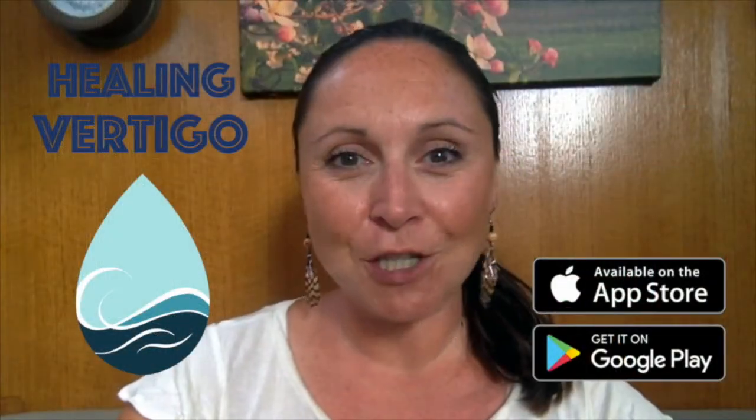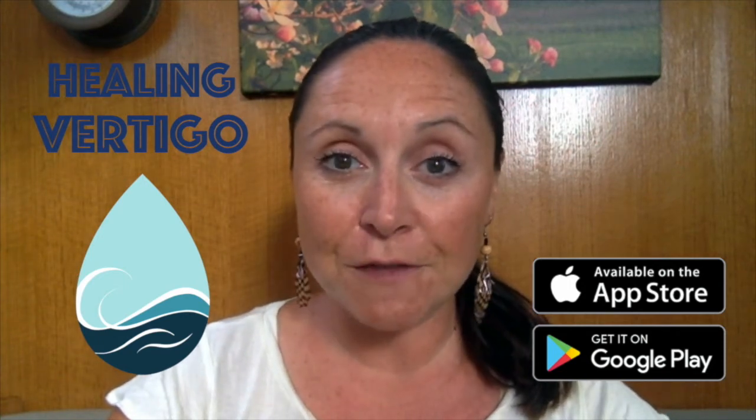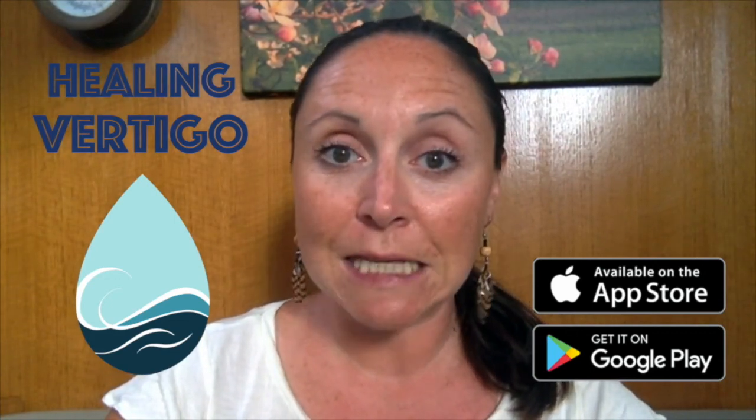Hi, this is Cheryl Wiley and I'm the vestibular physiotherapist behind the web series Healing Vertigo. If you found this video useful, consider checking out the Healing Vertigo app. This app has been designed to walk you through the testing and treatment of vertigo all within your own home. You'll be given a clinical impression and then directed towards the exact maneuver that you need based off of the test results. So check it out.